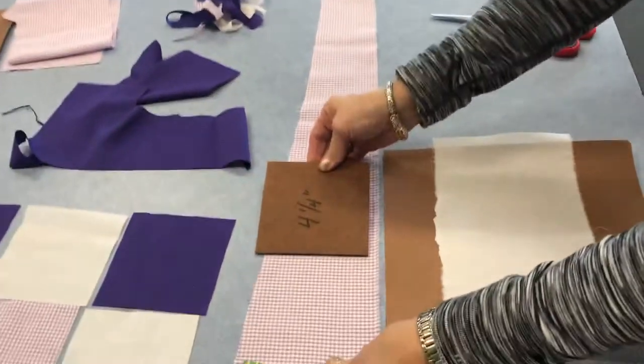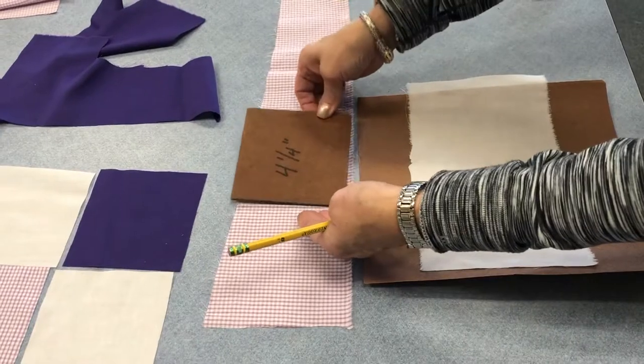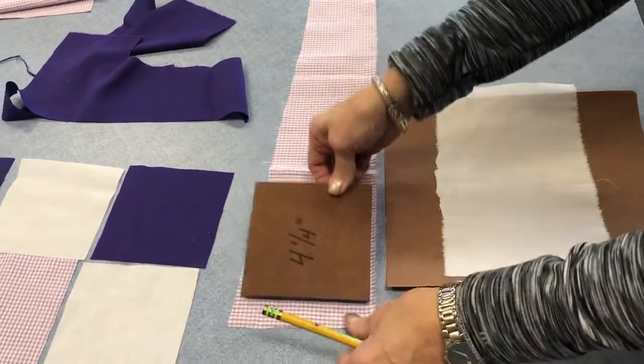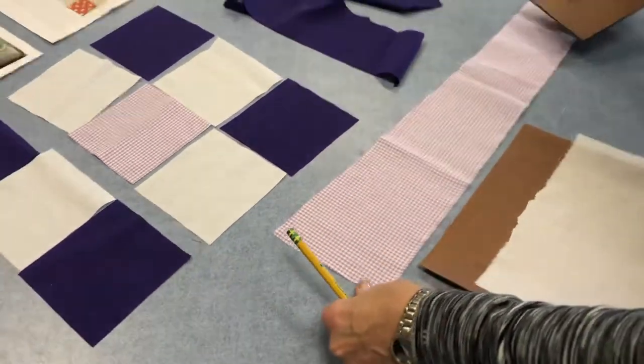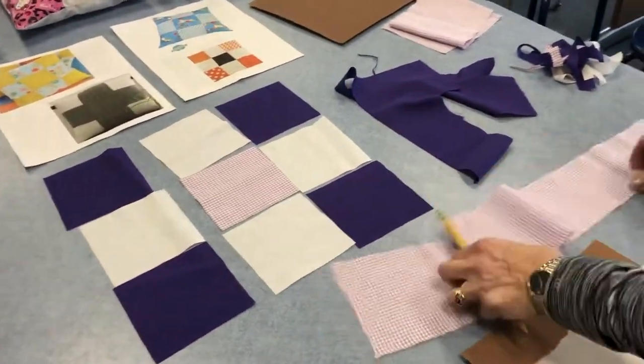You need to go to the fabric bins and find fabric that will allow you to trace a four and a quarter inch square. Obviously this is a piece you would not be able to use — you might be able to get one square but you wouldn't be able to get four or five out of it, so this fabric is not usable.